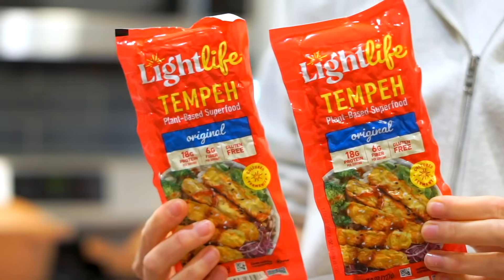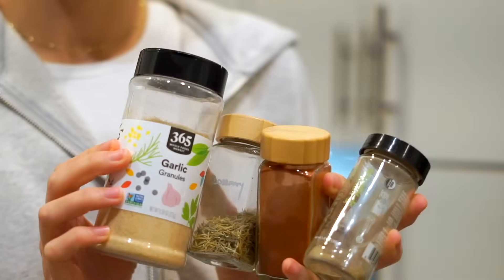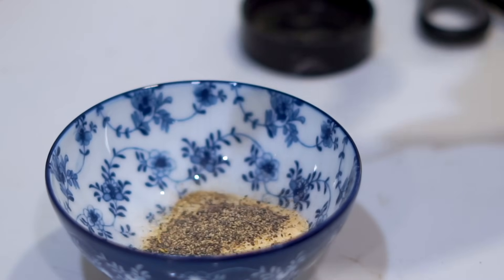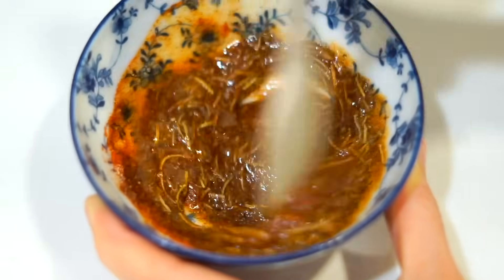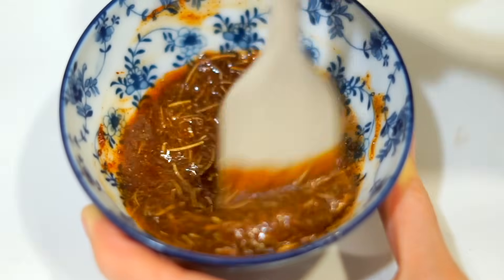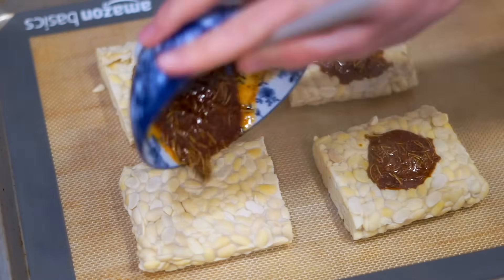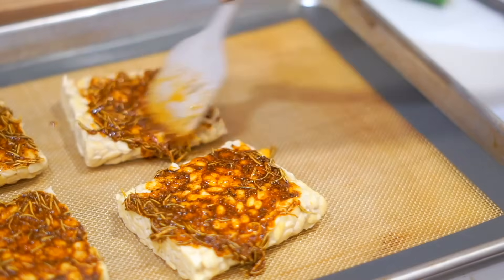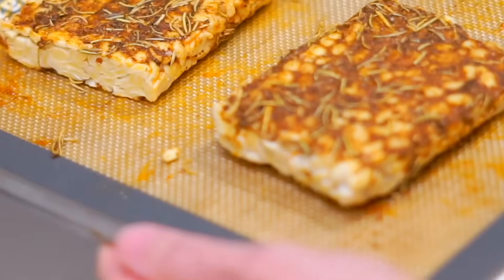I call it my chicken roasted tempeh, but you can also do this with tofu - though I think it's even better with tempeh. Start by steaming your tempeh for 10 minutes to open it up. Meanwhile, create the marinade: dried rosemary, poultry seasoning, paprika, garlic, black pepper, and salt, mixed together with olive oil. These are the seasonings you'd use for chicken, and this method gives the tempeh a crispy, herby crust with wonderful texture. Because we steamed it first, the marinade also penetrates inside, adding a lot of flavor and improving the texture.